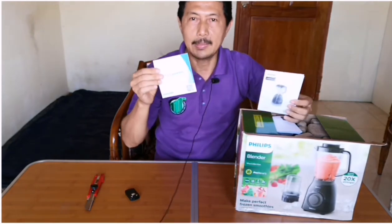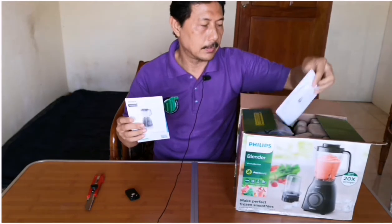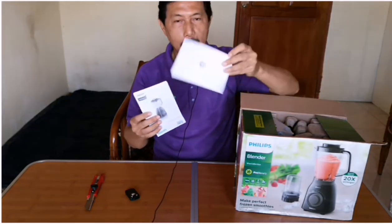Nah ini kartu garansi, dan ini buku manual. Ini juga buku manual untuk panduan penggunaan blender.